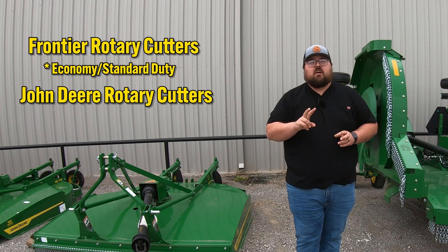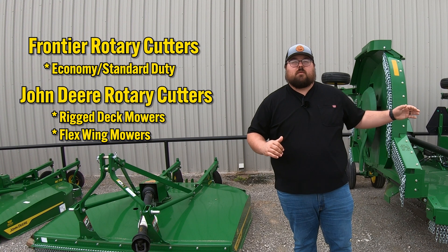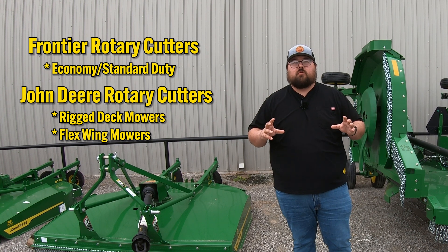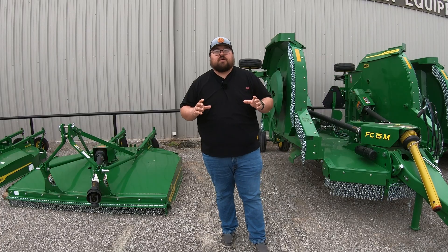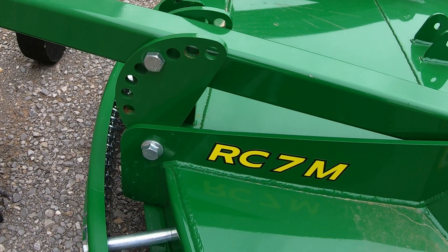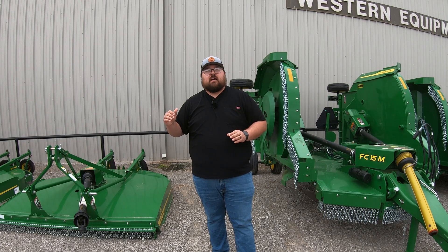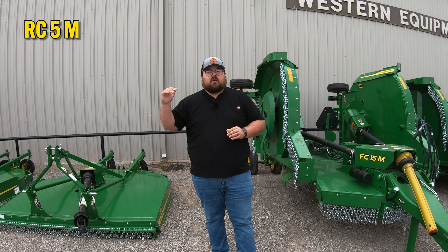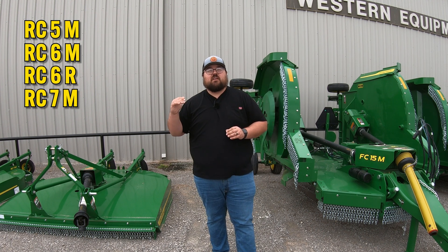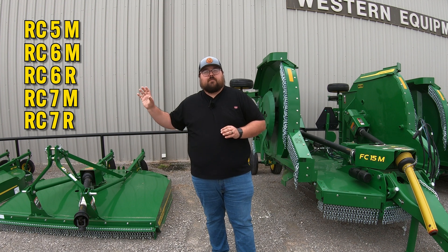Those two segments are going to be your rigid deck mowers and your flex wing mowers. They're going to be very easy to distinguish the difference between those two just by looking at the model number. When we're looking at a rigid deck mower, it's going to say RC with a number and then a letter after it. So for instance, we're going to have an RC5M, an RC6M, RC6R, RC7M, and RC7R in one category of the rigids.